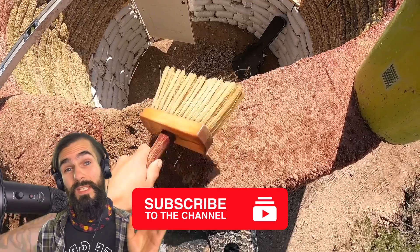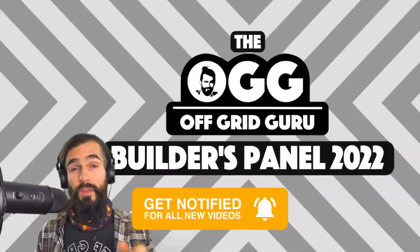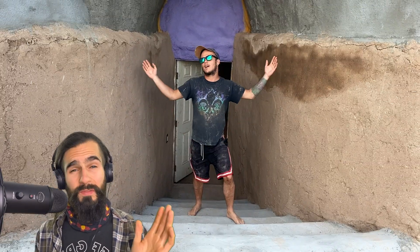Anyways, that's about it for the updates. The bottom line is I'm back and better than ever, and I've got a bunch of videos coming your way — like Dan's home tour video, where he explains how he built his house with hyper-adobe. That's dropping next. And after that, the full replay of the Off-Grid Guru builders panel discussion. Both videos are a ton of fun and a great way to kick off the new year, so be on the lookout.